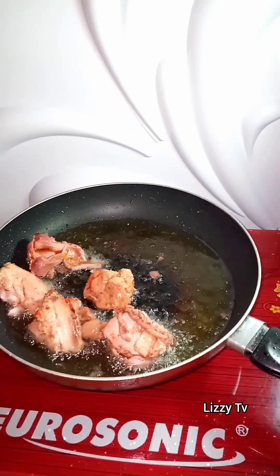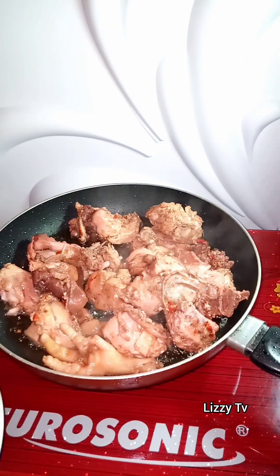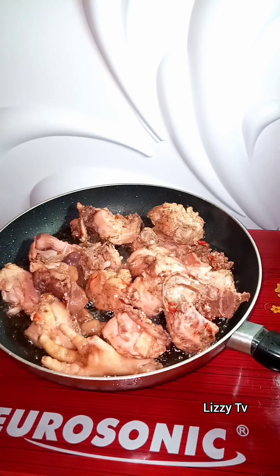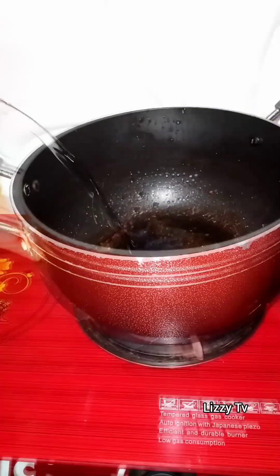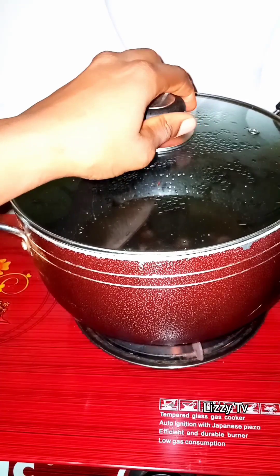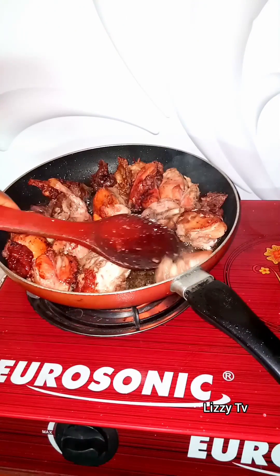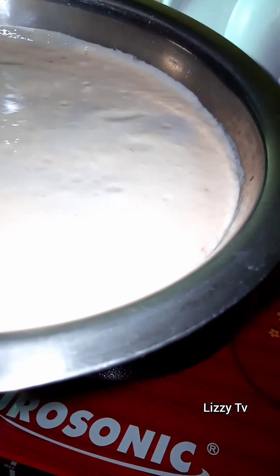You can fry, roast, or smoke the chicken — the choice is yours — but for this video I am frying the chicken. I now proceed to boil water; I want to bring it to a boil before adding my already blended cocoyam. As the water is boiling, let's check on the meats, turn them, and make sure they are not burning at all.